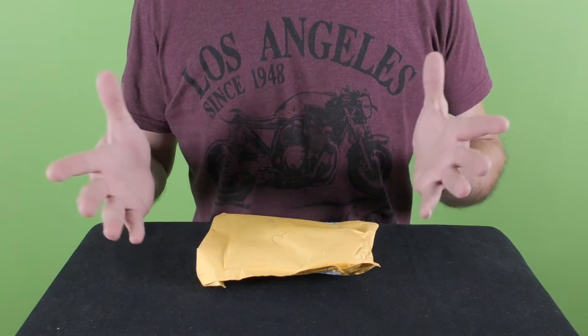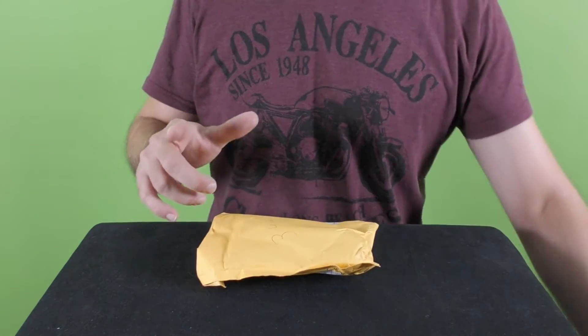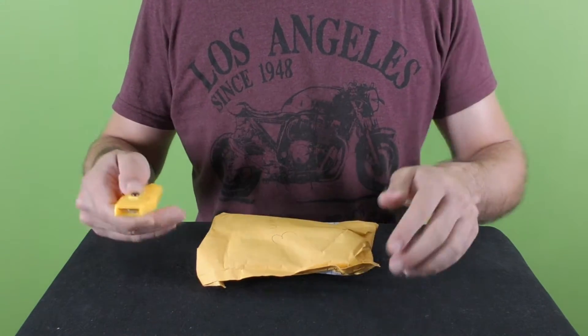Hi everyone, thank you for joining me for a new video by Original Video Reviews. As you can see, we have a new package and as always we're going to find out together what's inside and how to use this thing. Let's not waste any time — let me grab the Swiss knife. Here is the Swiss knife and we're going to unpackage this thing.